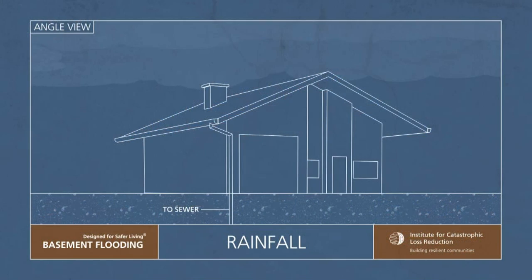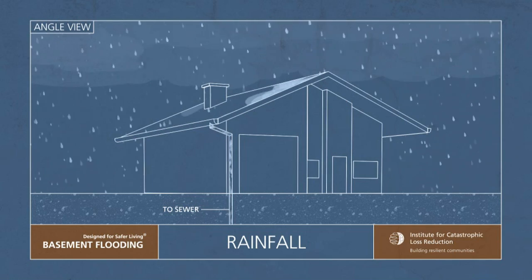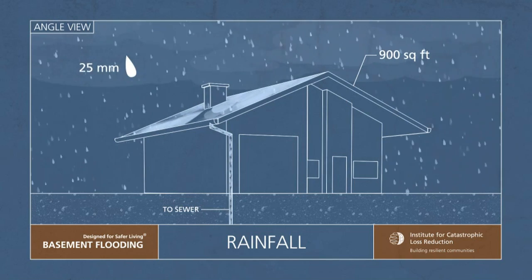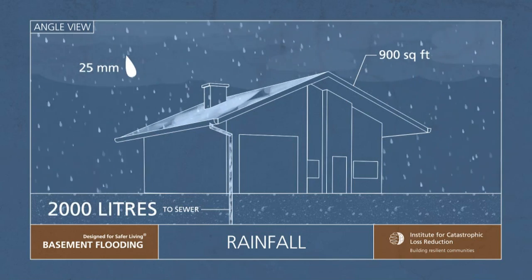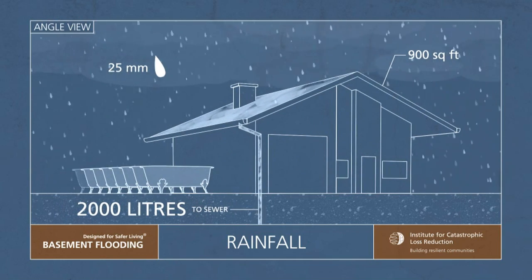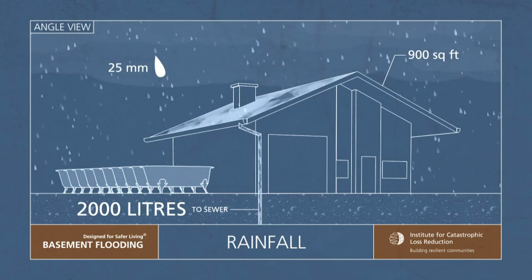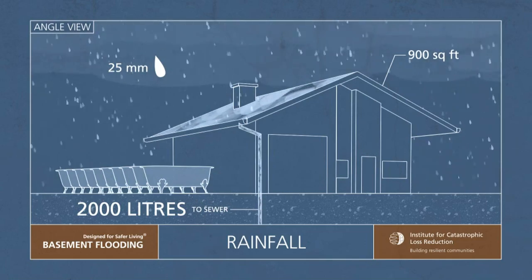In a severe rainfall event, quite a bit of water can come off the roof. Under a typical 1,800-square-foot home with a 900-square-foot roof with 25 millimeters of rainfall, you can get as much as 2,000 liters of water being shed from the roof — that's enough to fill 10 standard-size bathtubs. That's why disconnecting the downspout can dramatically reduce the amount of water going directly into the sewer system.